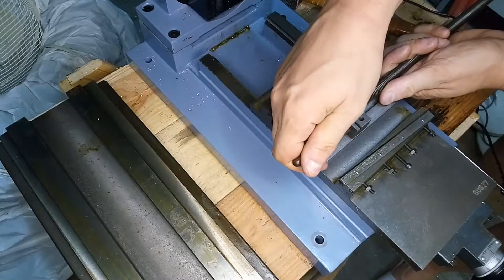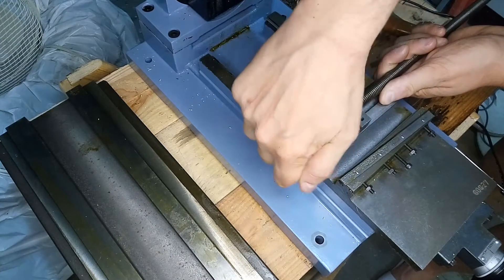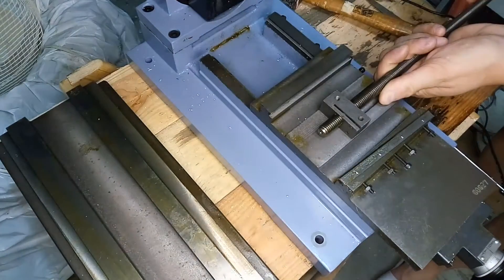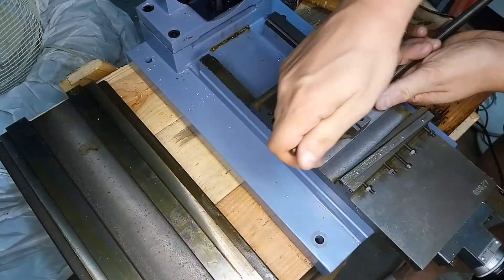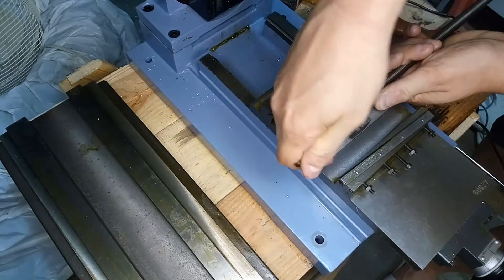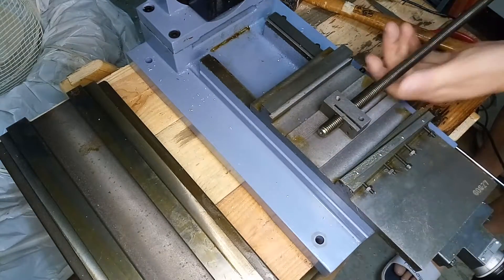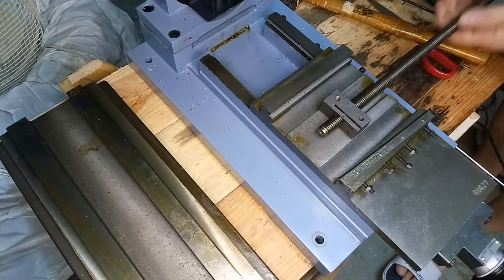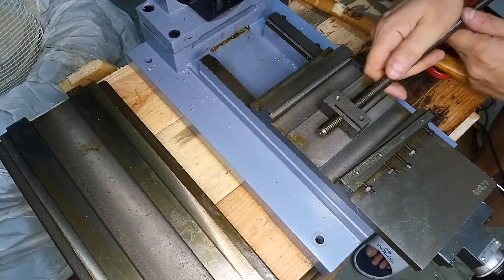Now you can see the movement on the bar is very little. Look at this — the bar cannot move. Tightening a little bit, and now it's okay. The screw moves without dancing around in the hole.